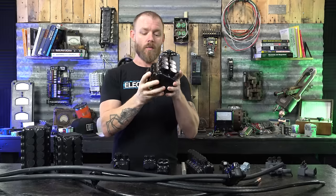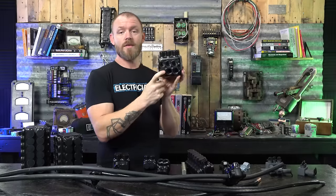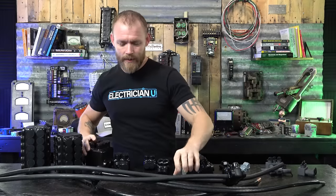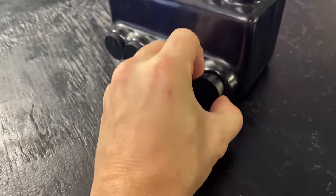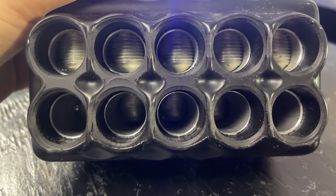You might look at this and think there are nine holes — but you're meant to put three in the top and three in the bottom. The reason they do this is to allow what's called a pass-through. You can score a conductor in the middle, strip that insulation out, and stick the whole thing through the Polaris tap so it bites down on it, rather than having to cut it or work with two ends.